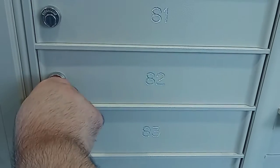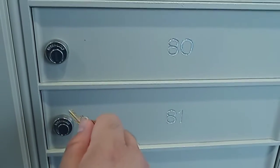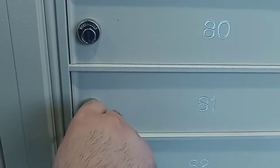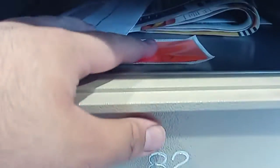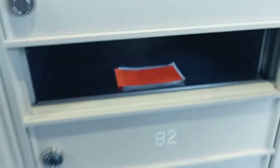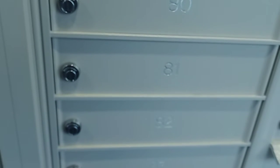Wrong one, sorry. A bunch of mail stuff — can't see it. Then lock it. There we go, look at that!